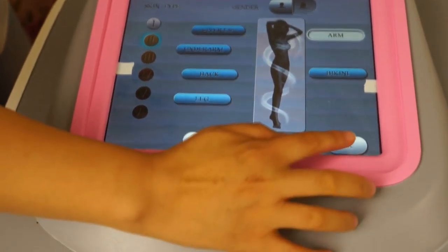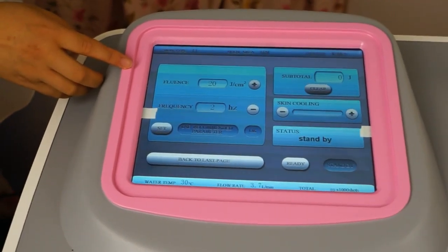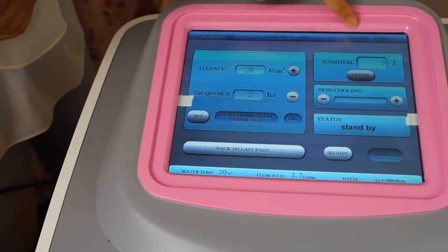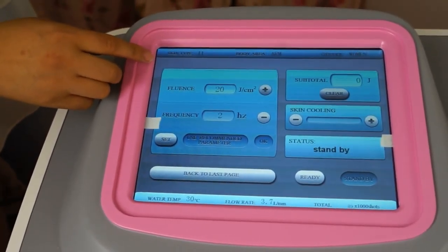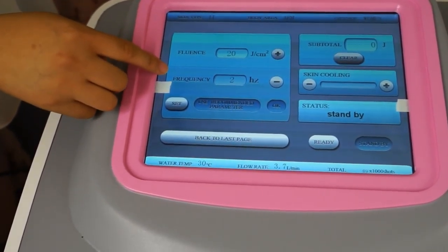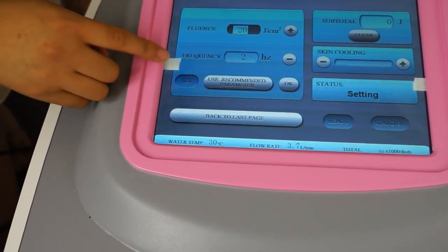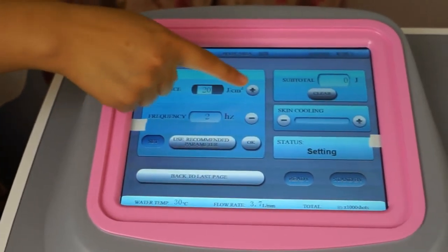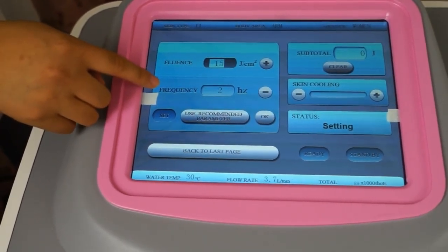Okay, for the parameters. In this page we can see skin type, pulse area, and gender. Energy can also be set here by pulse width and frequency. We press Set and press the number to increase or decrease. Also frequency can be adjusted.